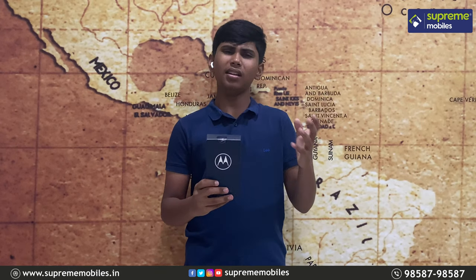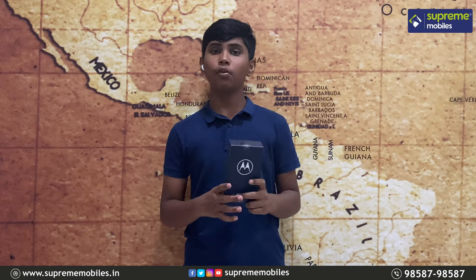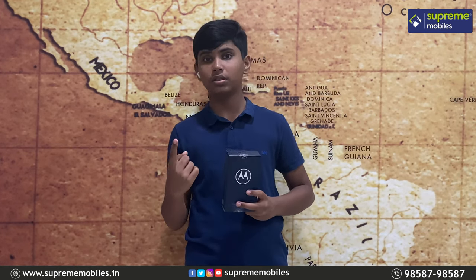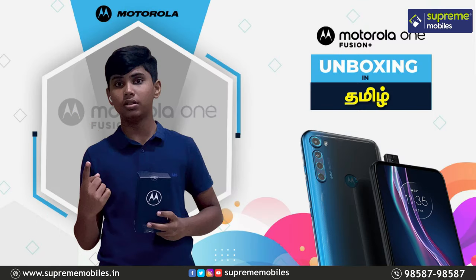It is released by Motorola and comes in at around 20K. It features a Snapdragon 730G processor, a pop-up camera, and a full-view display. There are many features to cover in this video, including unboxing and first impressions. So now we will unbox the Moto One Fusion Plus.